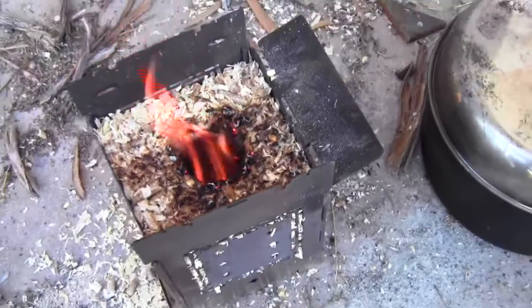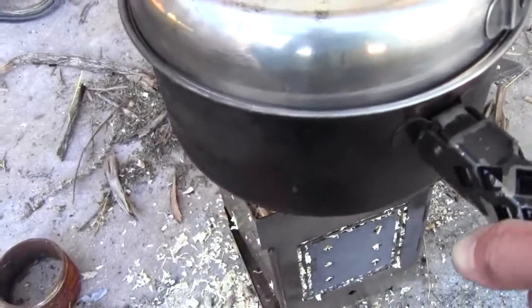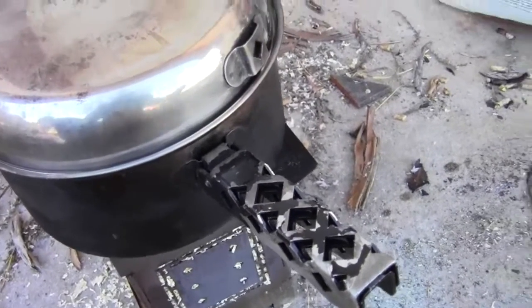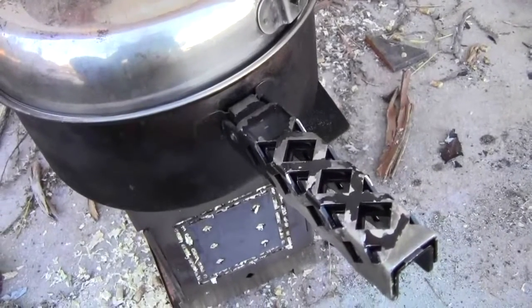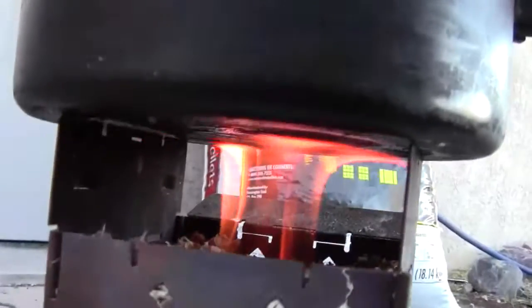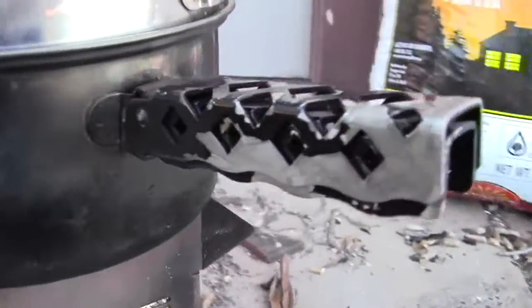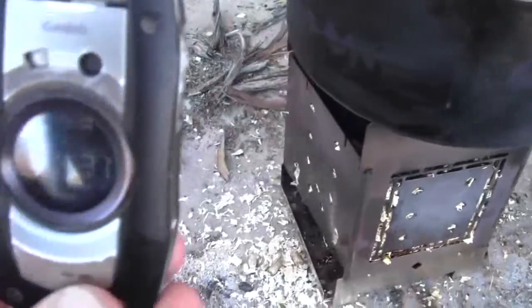Now that it's burning better, I'm going to go ahead and put the pot of water on. I'm going to check my time — I don't have my timer out here — so starting at 4:21. Let's see how that goes. Let's get down here and see what that flame looks like under the firebox. That's a really nice, really nice flame.